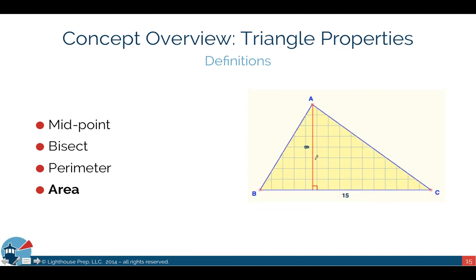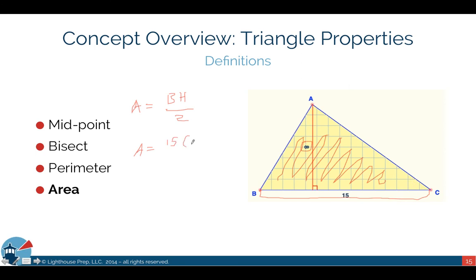Area is the space inside the triangle. The formula for area is: area equals base times height divided by 2. The base is one leg of the triangle, and the height goes perpendicular — at a 90-degree angle — from the base to the top of the triangle. In this example, the base is 15 and the height is 8, so area equals 15 times 8 divided by 2, which gives you 60. Area is expressed in square units, so the answer would be 60 meters squared.